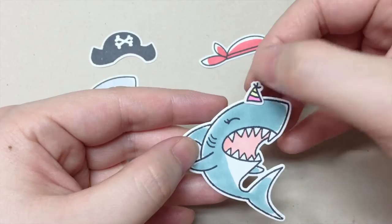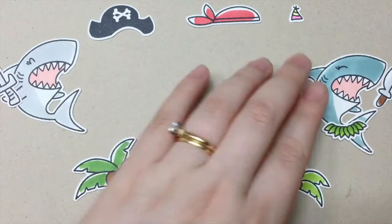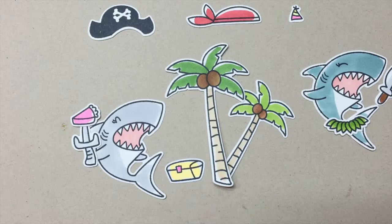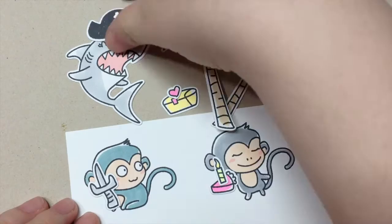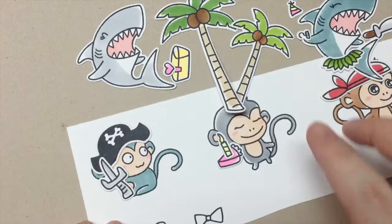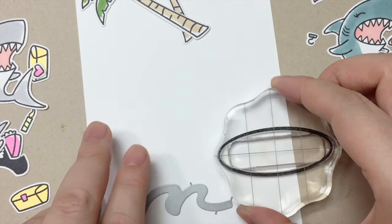Let me show you some of the options to use the accessories with the sharks. One thing I need to mention is that all the accessories from the Tiger and Lily stamp set will work with our monkeys. Now I'm ready to assemble my card. I used the wave die and the coconut tree to help me decide where I want the island to be.